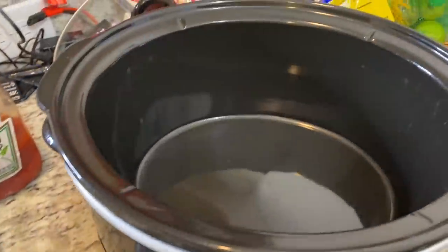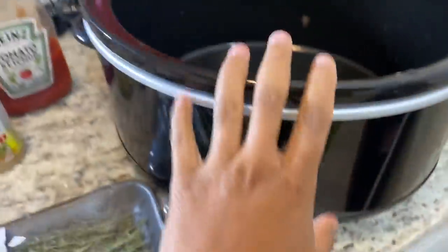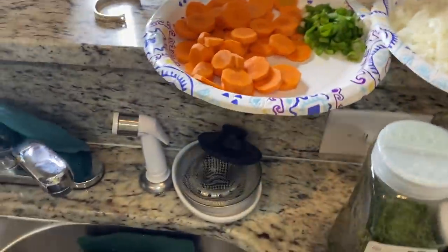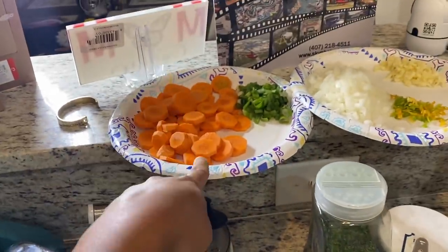I already prepped some stuff because I didn't want to be on here chopping everything up on camera. You can add more or less of everything depending on your taste. So here's the setup — this is my crock pot, a decent size. Here is all the stuff you need to put in the oxtails. We're starting up here: two carrots cut up.